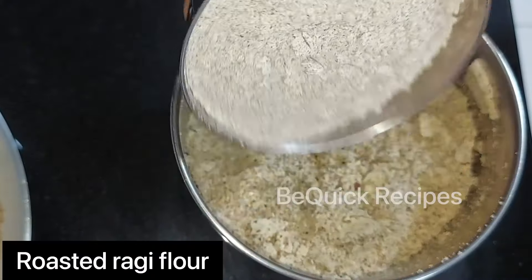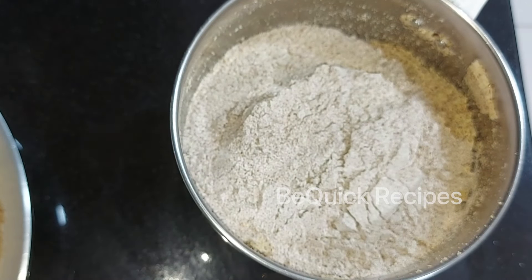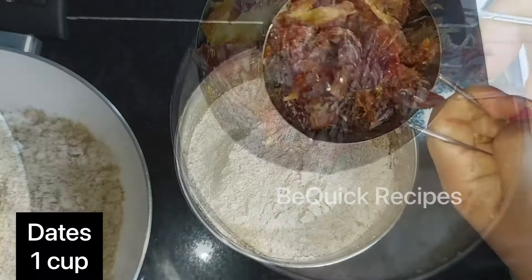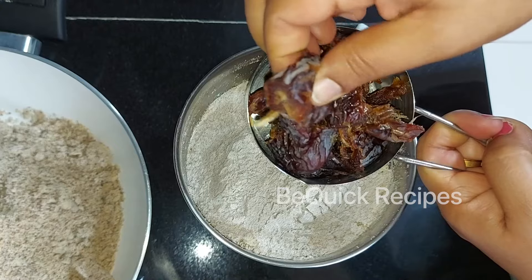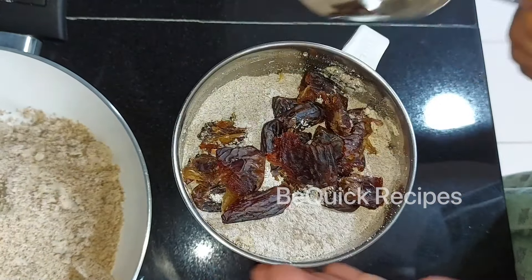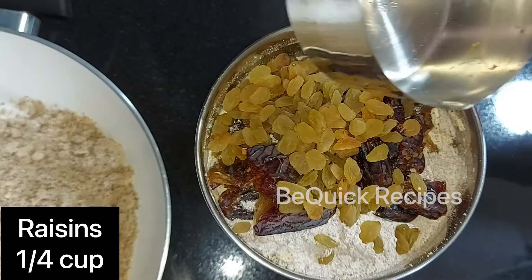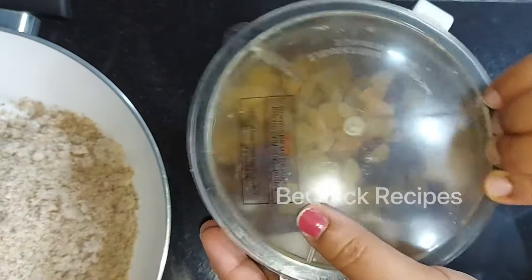Now I will mix in dates. Use soft dates for this. Mix the dates in well. We will mix the dates together thoroughly.